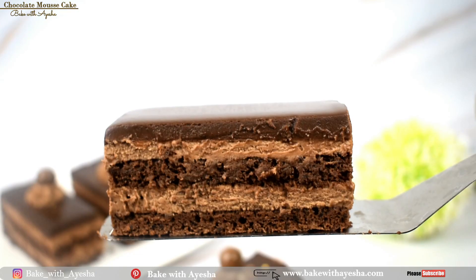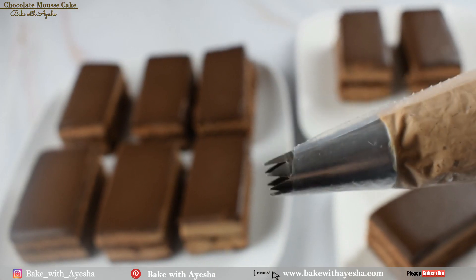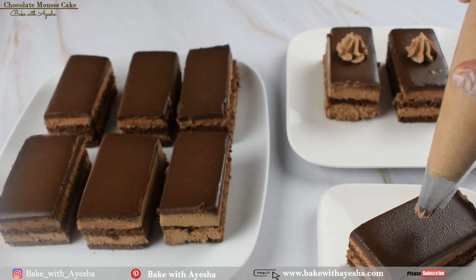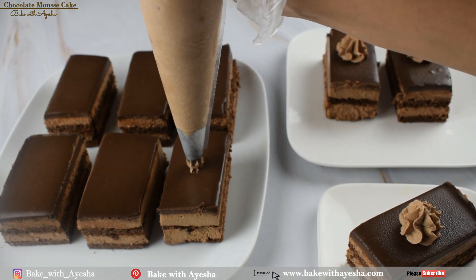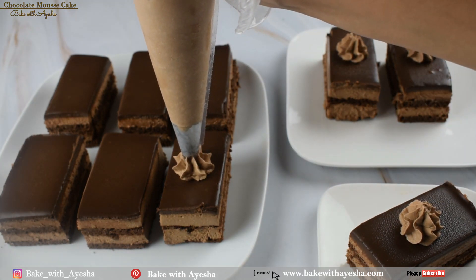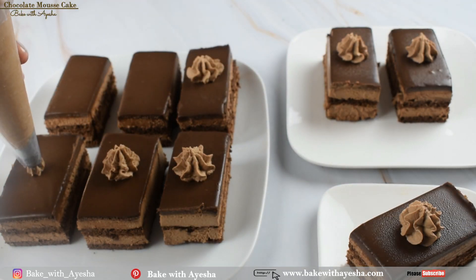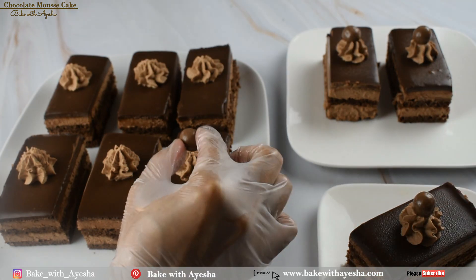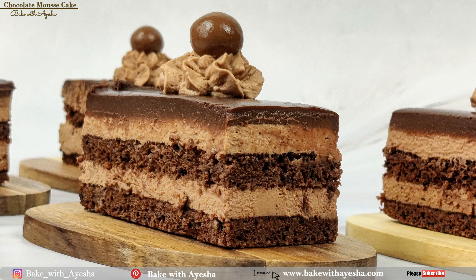Look at this delicious slice of chocolate mousse cake — I am drooling over it! Using an open star nozzle, I've filled a piping bag with some whipped chocolate mousse and will decorate the cake slices with the whipped ganache. Please do try this recipe at home. If you liked the video, hit the thumbs up button, write how you found the recipe in the comments, and share it with others.